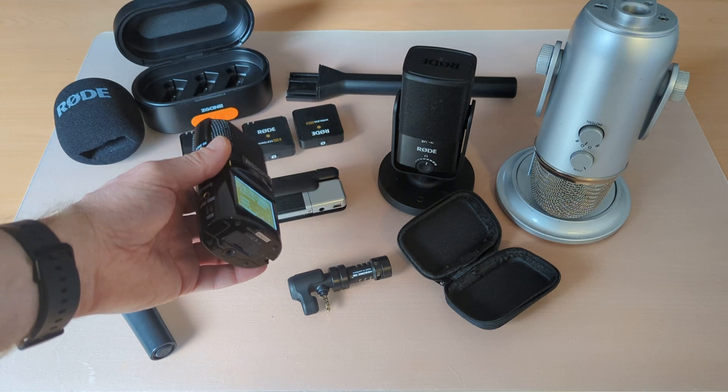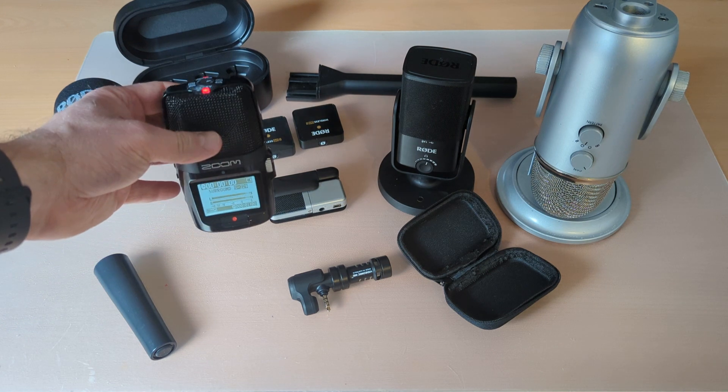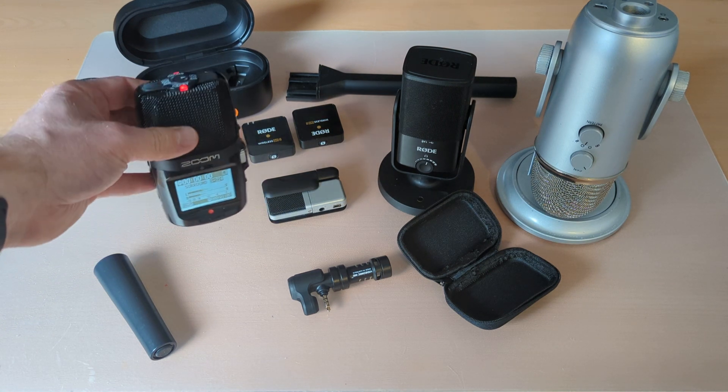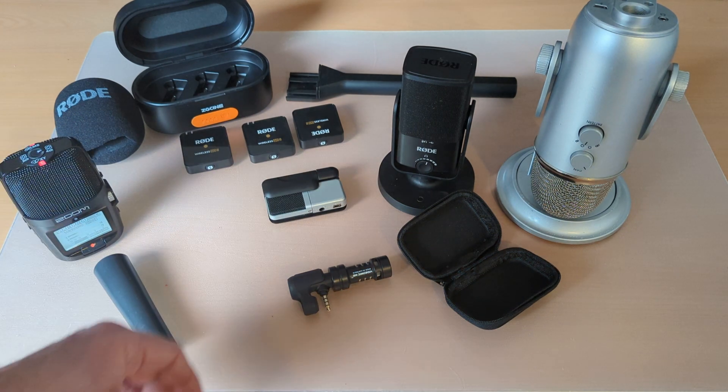What I like about the H2N is really good audio quality — I'll be doing a test later to show you that. It's also very flexible: you can put it on a stand or on a tripod, so it's a dual-purpose kind of microphone. A very good option.